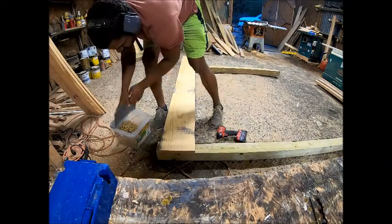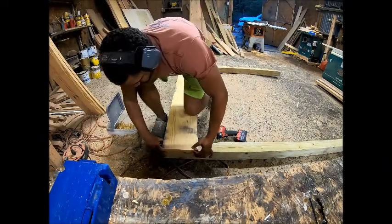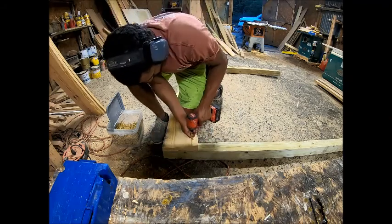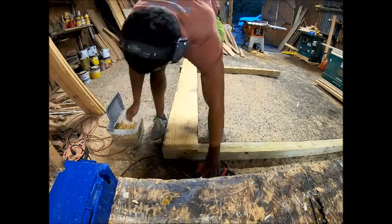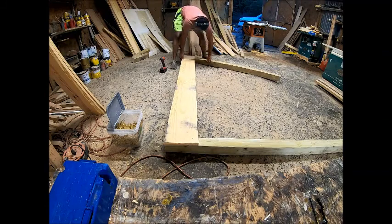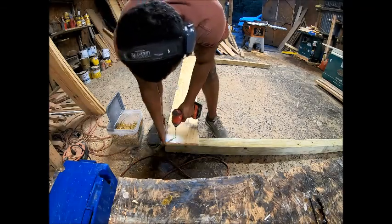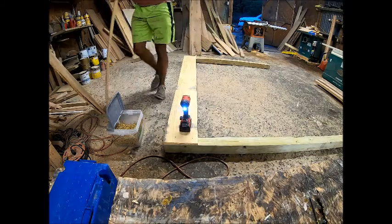Welcome back to another episode of GL Rustic Design. Today's video is going to be a sliding barn door king-size bed. All of my cuts and measurements are in the description below. Like and subscribe to my channel for more content as we're getting underway with this house and shop and more how-to builds.